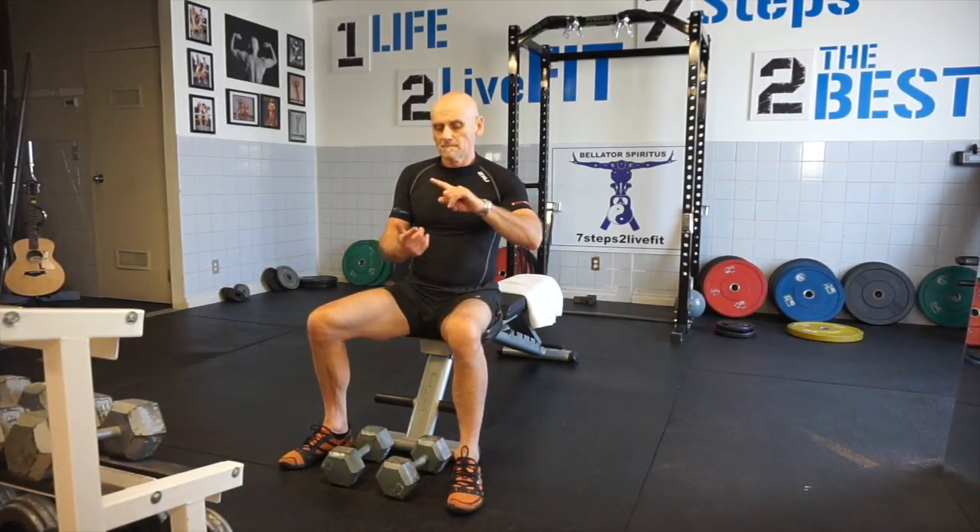The Flat Dumbbell, Incline Dumbbell, and Decline Dumbbell fly.